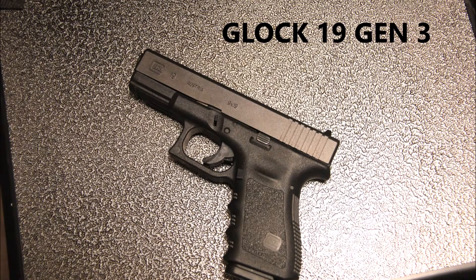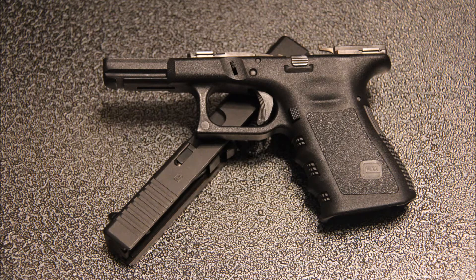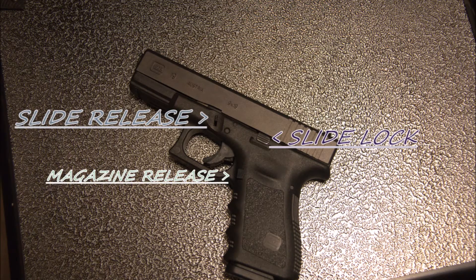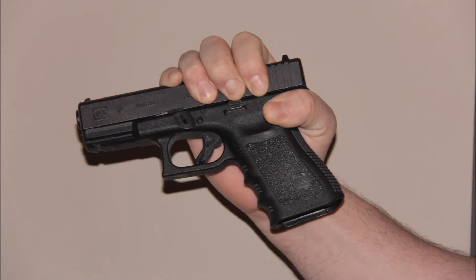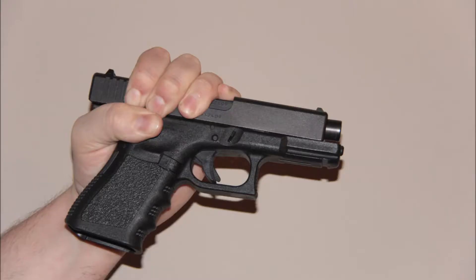This video shows how to disassemble a Glock with a few simple steps. Before starting, it's important to note a few parts on the Glock for reference: the slide release, magazine release, and slide lock. A few still images have been included as reference points.